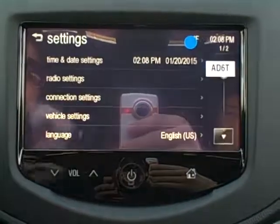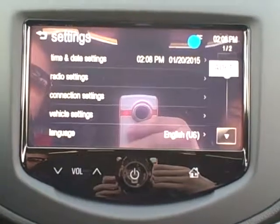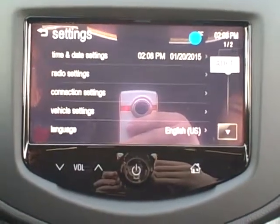Last is your settings, and that's what you're going to go to in order to personalize your radio for yourself — your time, date, languages, and all different kinds of things. So you can optimize all the options that are on there.